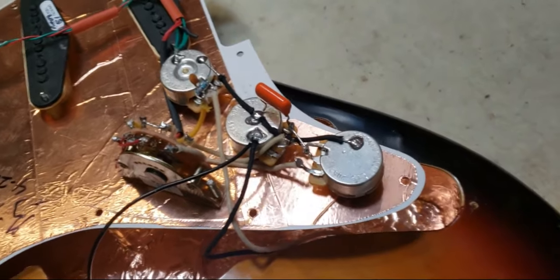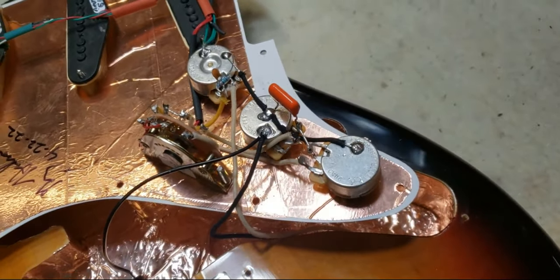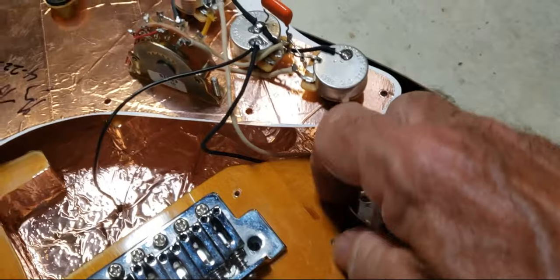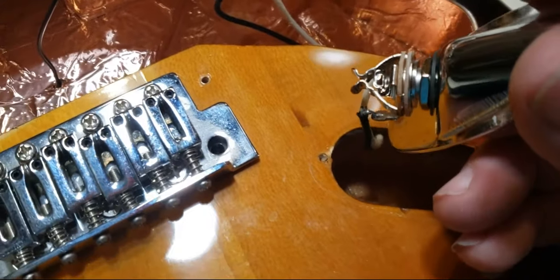That's a definite plus. I've got an orange drop Sprague capacitor — I use a .022 on these. And for an output jack, also in all the Badass Beater guitars, I use a Pure Tone jack.